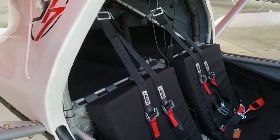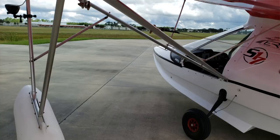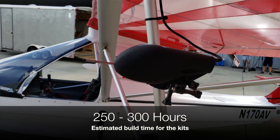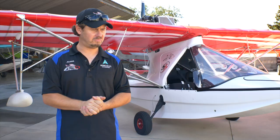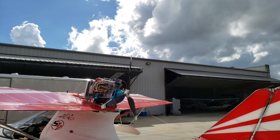The two-seaters and single-seaters are very close in terms of construction — one's a little narrower but it's the same basic setup. Everything comes pre-cut, pre-drilled, and pre-bent, so it's like an erector set. You're looking at around 250 hours as a good estimated build time, though it could take upwards of 300 hours depending on how much detail work you want to do.